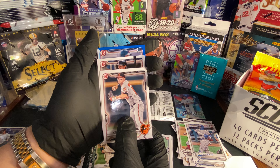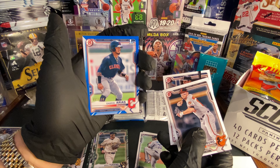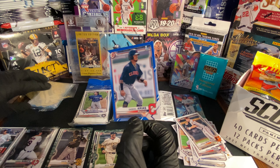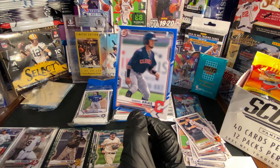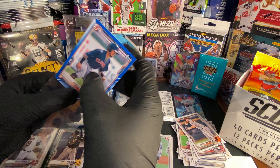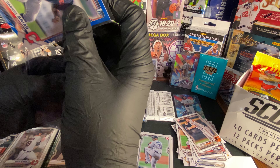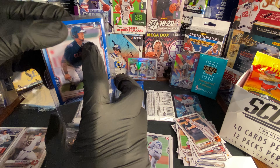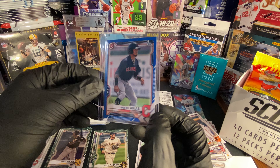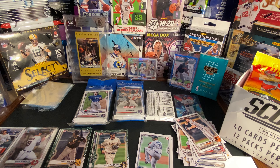We got Jordan Westberg and Jaren Doran. What's this blue one? We got Bowman's First, numbered 31 out of 150 — Gabriel Arias! Let's go, you guys! Come on, nice! Well, that pack paid for itself for sure. And I got these right from the store — no retail reseller.